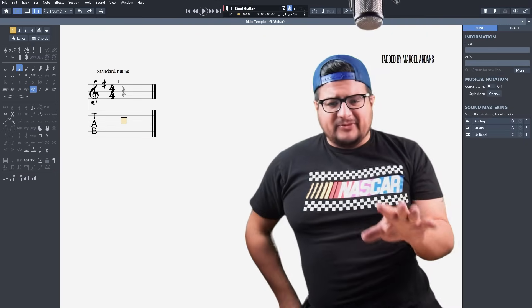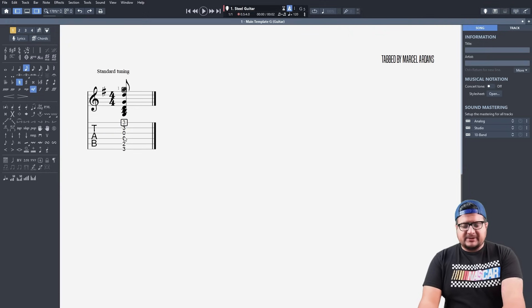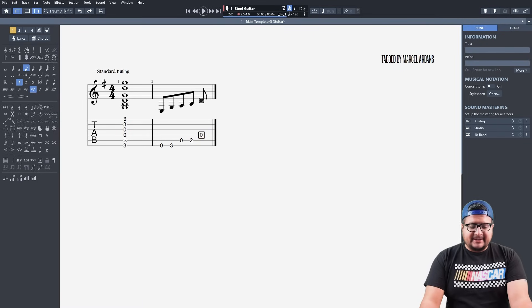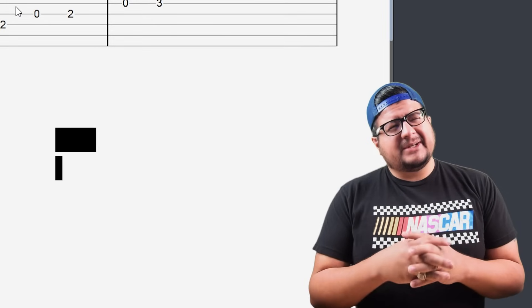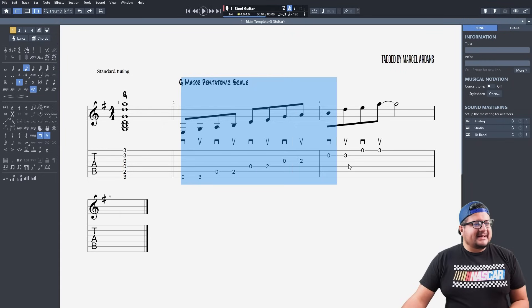There are a couple of things we need to know if we're going to be improvising. First, we're going to need to know a scale, and that scale is going to have to agree with a chord. The chord we want to improvise over right now is a G major chord, and the scale that goes best with that is the G major pentatonic scale. If you're wondering why this is the scale that works best for the G major chord, there's a video called something like 'What notes, what scales do I use to play bluegrass?' — watch that video, and I explain why in a very long-winded sort of way.